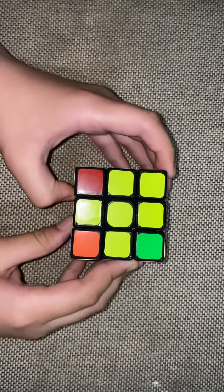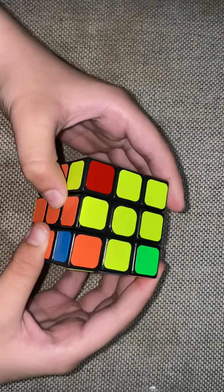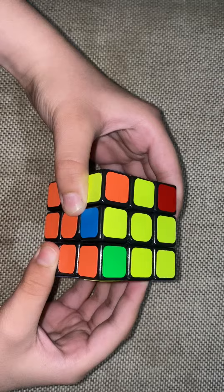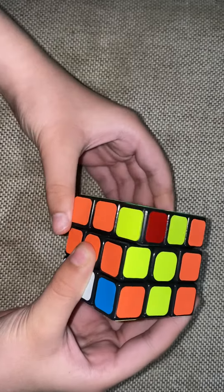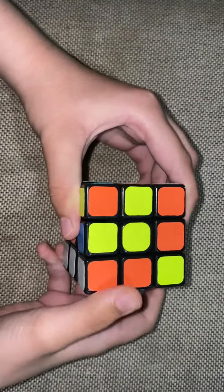Let's get started. To match the corner, you need to move the top to the left, then the right side up, then the top to the right, then the left side up, then the top to the right again, and then the left side down.